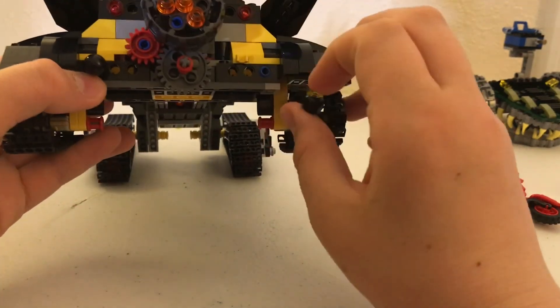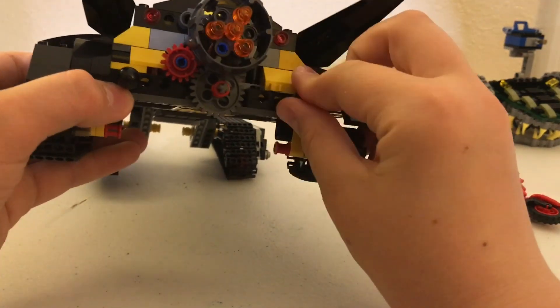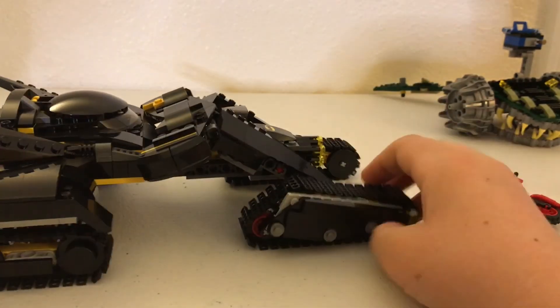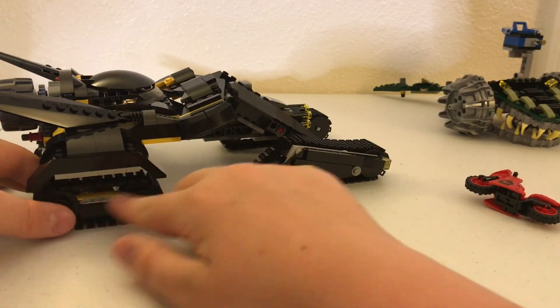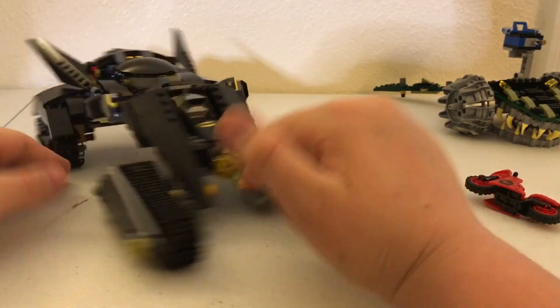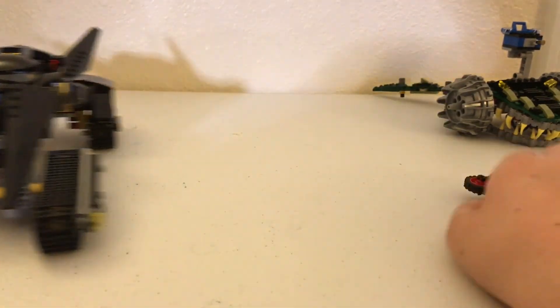Back here you've got some little bombs that also drop off so you can knock out some villains. On the side you've got the same thing as the other side — headlights up here, plating on the side, you can go underneath. And that's it.